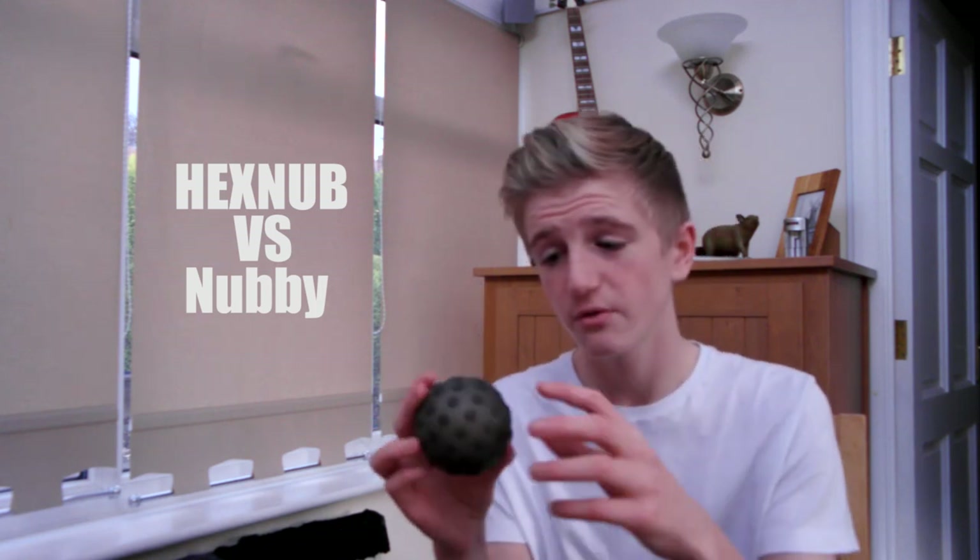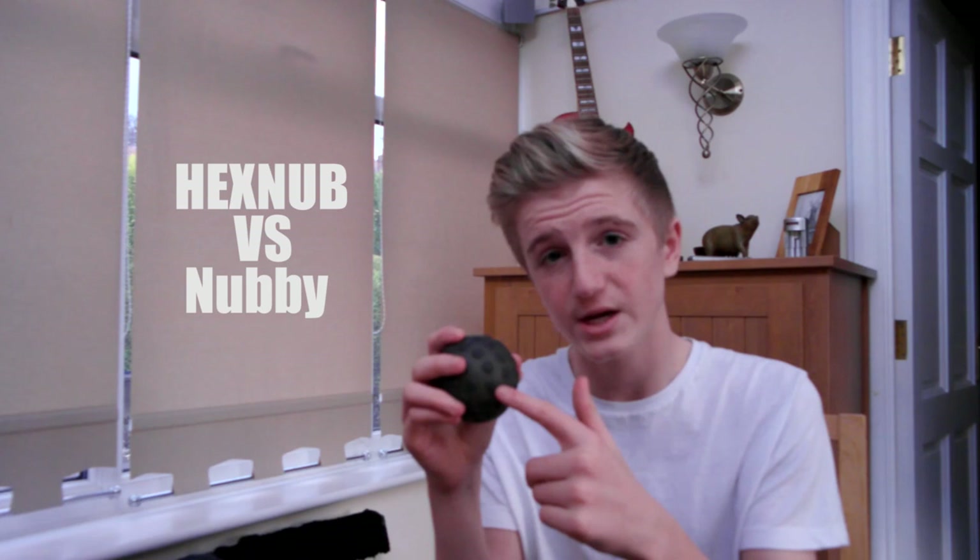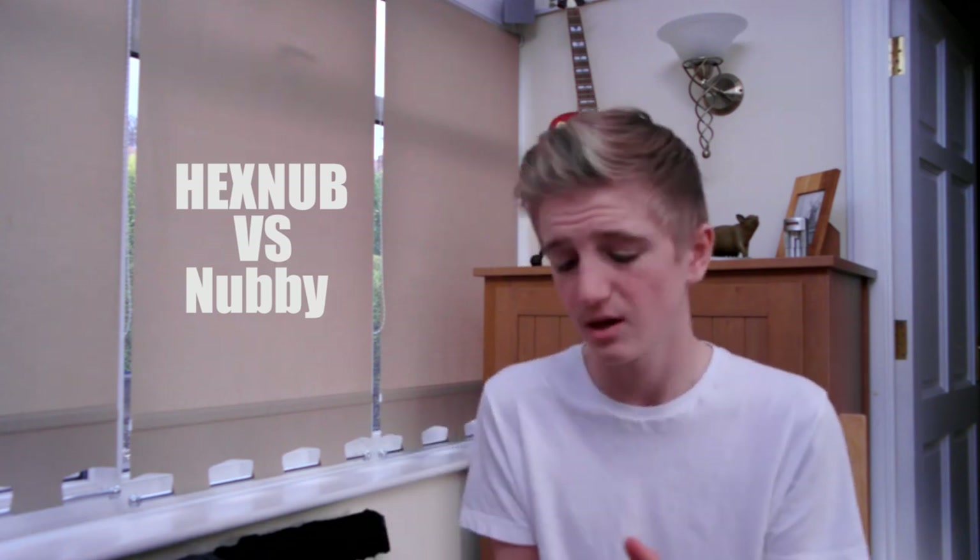Now for the overall feel of the Sphero with the cases on. This is the Sphero 2.0 with the Hexnub case on, and this feels very, very nice indeed. It's something I could really get used to just using as a stress ball, trying to break it somehow — very nice to throw up and down, as I mentioned in my review of the Hexnub cases. Overall feel, the Hexnub does win, and it probably looks better because of the color choice — the black one compared to the white.